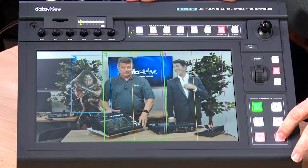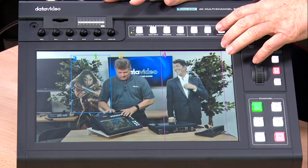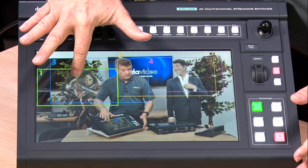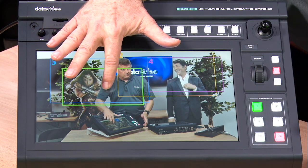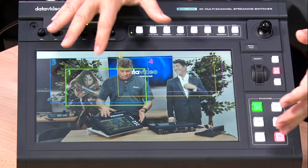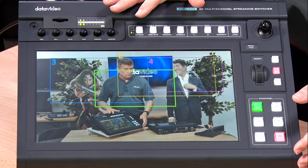When I go back to the interface you can see that there are some boxes here. I have the ability to actually move these shots with my finger. This is a touch screen monitor, so it's also my preview window and my touch screen where I can control all my shots.